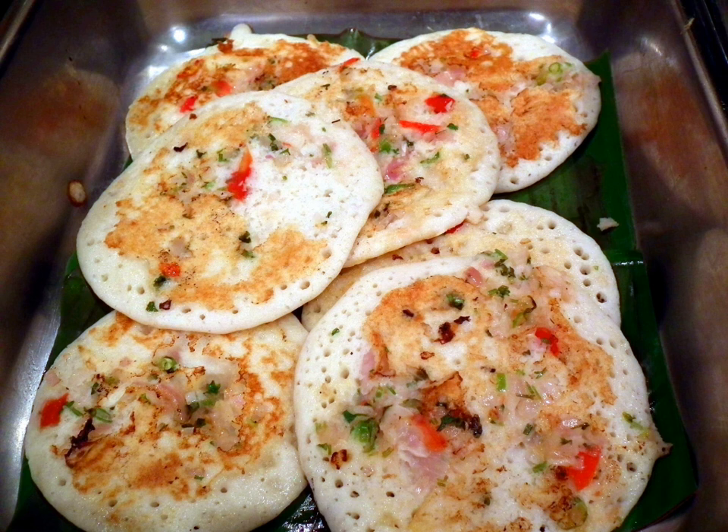Uttapam batter is made of a 1 to 3 ratio of vigna mungo and rice. Rice can be a combination of parboiled rice and a regular variety such as basmati. The lentils and rice are soaked overnight, ground and fermented until it rises.